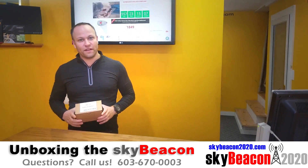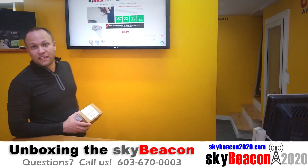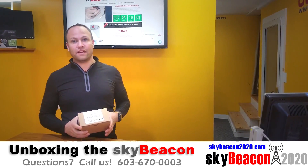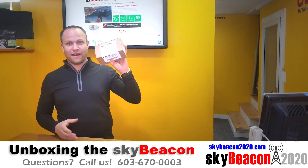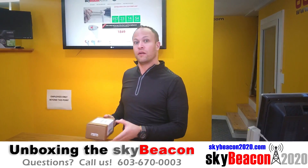Hey guys, Josh from SkyBeacon2020.com. You can see right here we are one of the leading providers of the SkyBeacon ADS-B solution. In my hand here I have a brand new SkyBeacon — I figured we'd go through an unboxing together and show you what's inside the box.